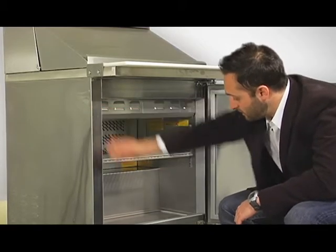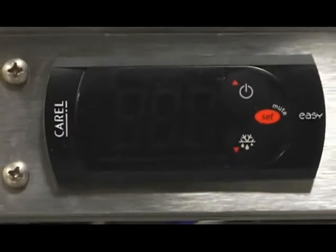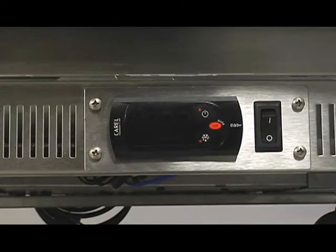Finally, we make it easy to adjust your temperature and refrigeration cycles with a digital controller. All thermostats are preset from the factory for daily automatic defrost cycles to prevent evaporator coil icing issues.